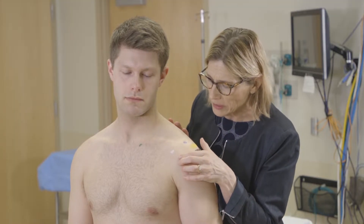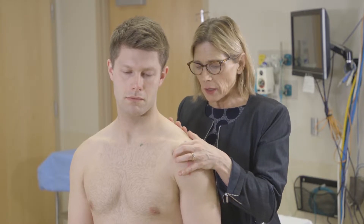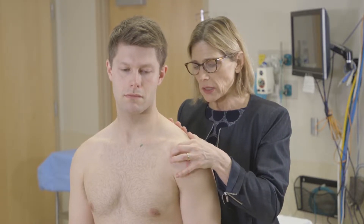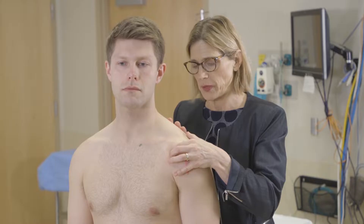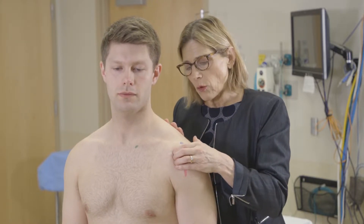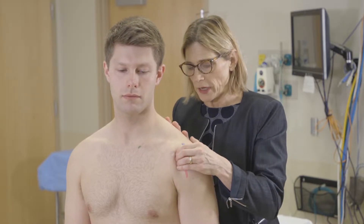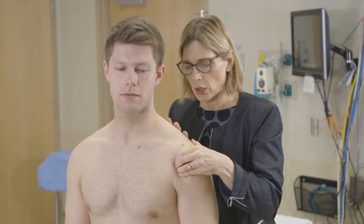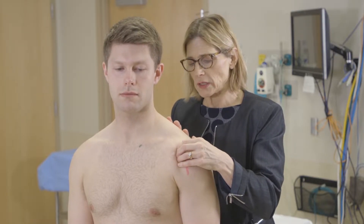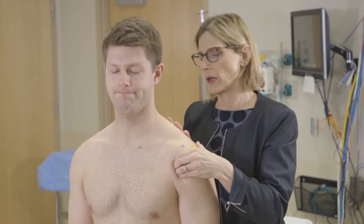Then I come anteriorly and palpate the coracoid process. The coracoid process is often tender in people even if they don't have problems with it. Then I will palpate the glenohumeral joint, which is deep in here, and if someone has a labral tear or degenerative arthritis of their shoulder that can be tender.